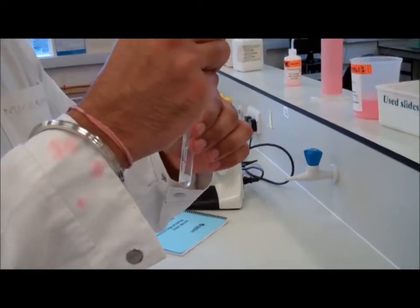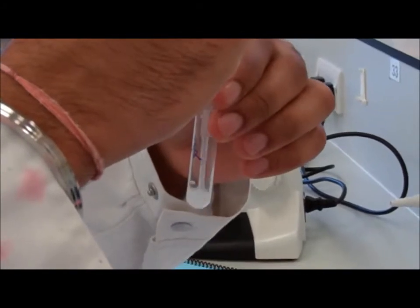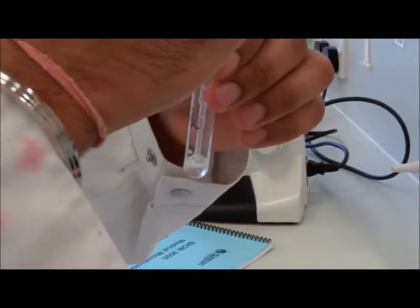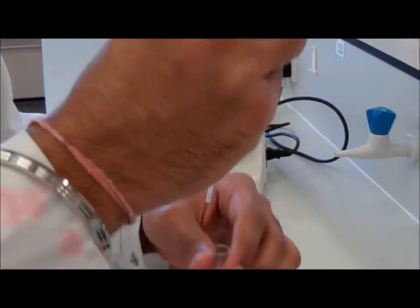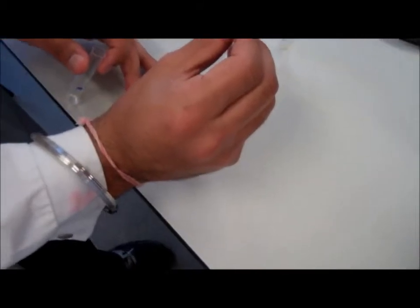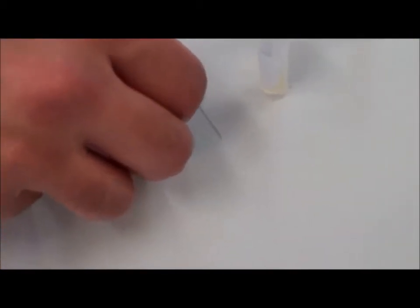This tube contains a nail sample which was previously incubated in potassium hydroxide solution for two hours. Using a Pasteur pipette, one drop of that suspension is placed onto a glass slide. A clean cover slip is then placed onto the microscopic slide over the suspension. This is then ready for microscopic examination.